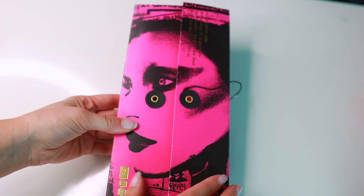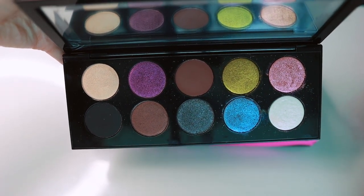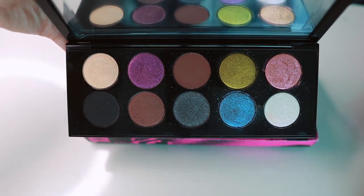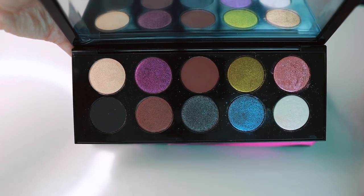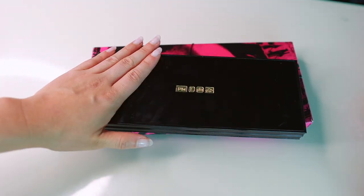Now we have Mothership 3 Subversive. If you watch my rankings, this is my all-time favorite Pat McGrath palette. If you like color or experimenting with looks, this is to me the ultimate Pat McGrath experience. If you only wear neutrals I wouldn't necessarily recommend it as your first choice, but it embodies Pat McGrath so I recommend it the most.